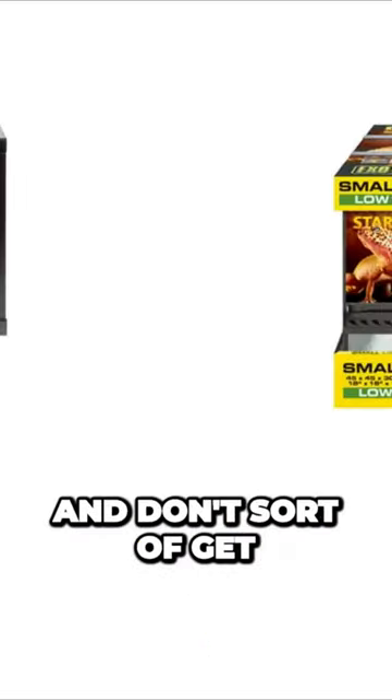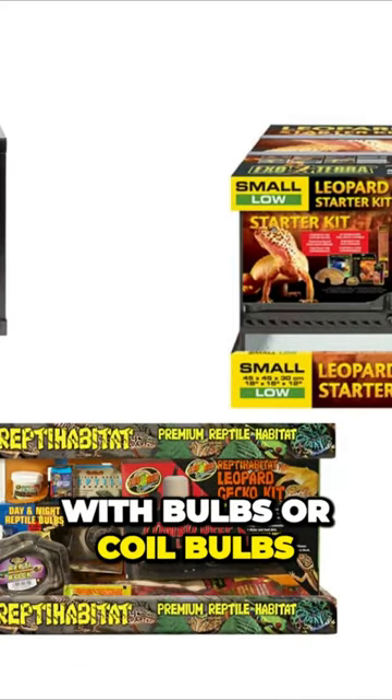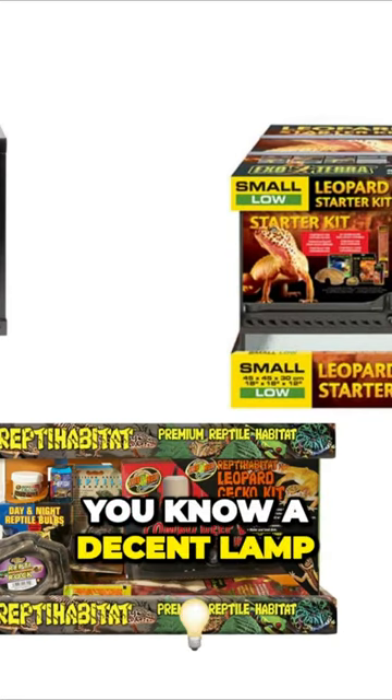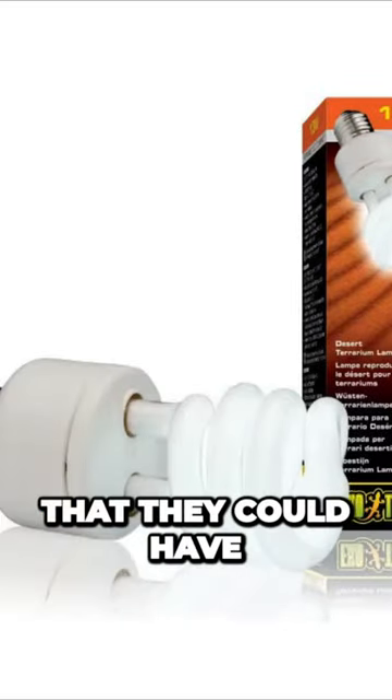Please research what bulb you're using and don't just get a starter kit and plug and go. A lot of these kits come with bulbs or coil bulbs with no real instructions. Most decent brands will tell you that a decent lamp needs to be replaced every 12 months, and some people who buy these kits don't even know that.